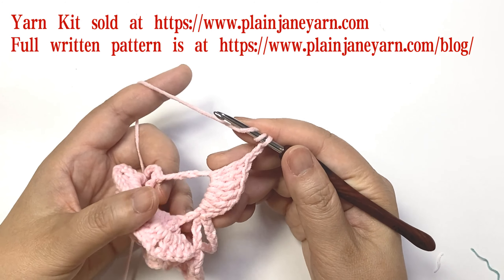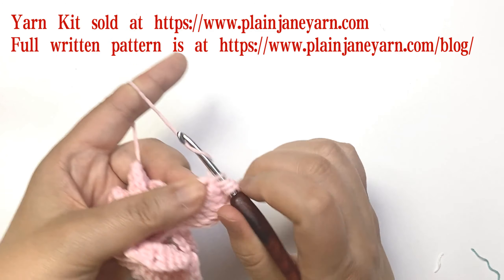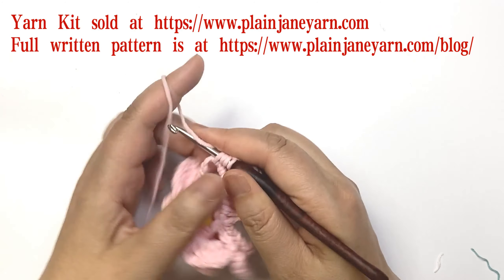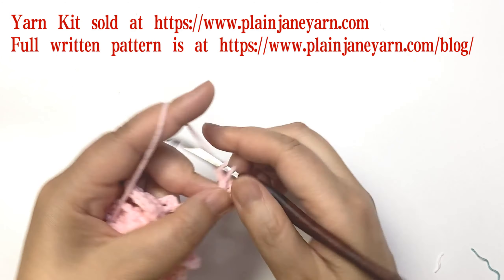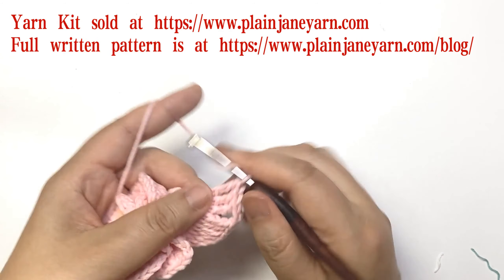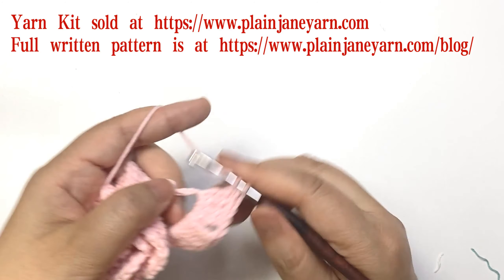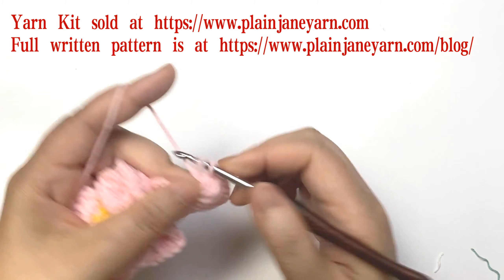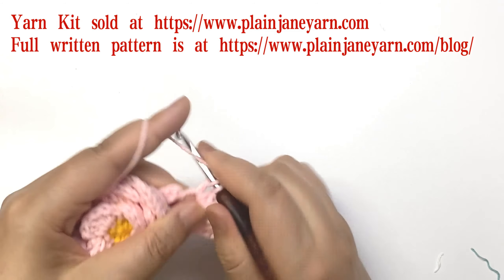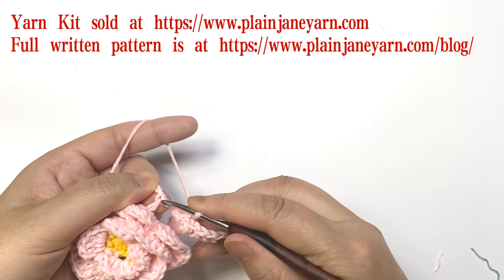Then do five triple crochets in the same space. After five triple crochets we do a double crochet, then two chains, make a slip stitch to the next double crochet stitch.